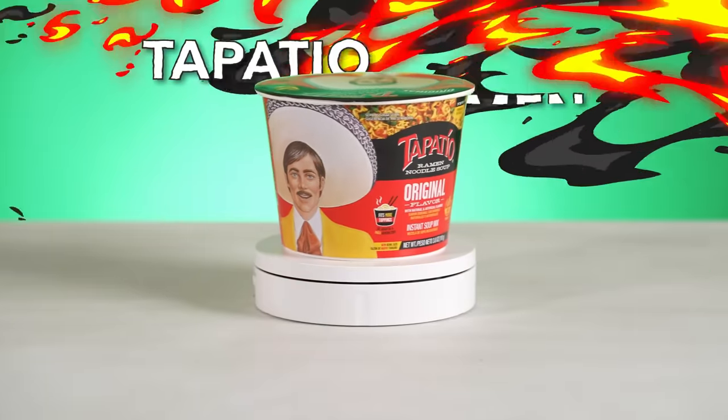Next up, I got the Tapatio ramen. I feel like they invented this just for us Mexicans. They saw us putting Tapatio in the cup of noodles and they're like, just give them what they want. And now we have it.